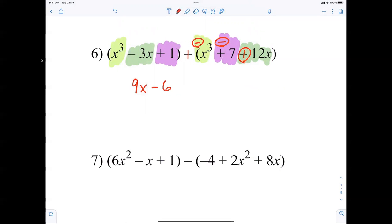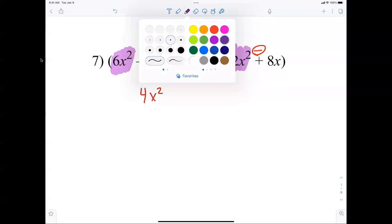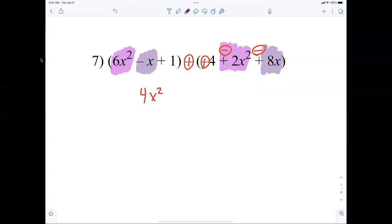6x squared plus 6x squared — easy to make a mistake if you're not careful distributing the negative. Now I'm back to 6x squared minus 2x squared, which is 4x squared. Then I have negative x minus 8x, that's negative 9x, and then 1 plus 4 is positive 5. Everybody good?